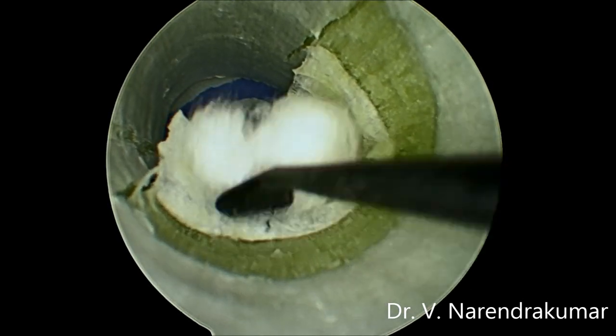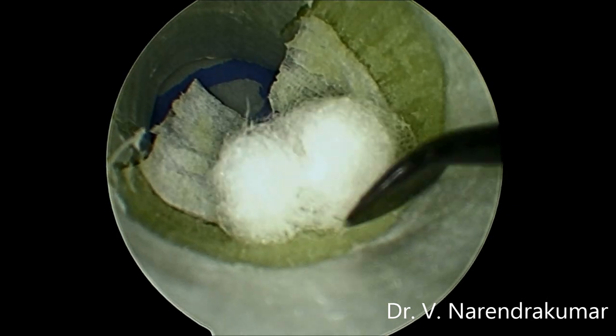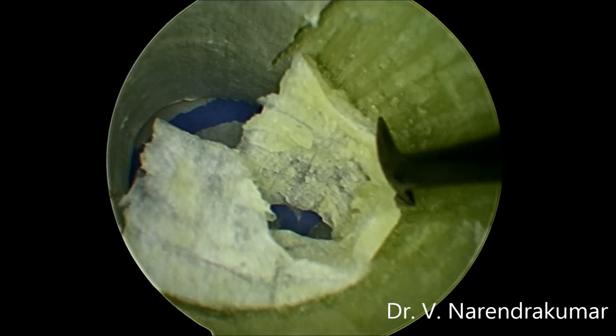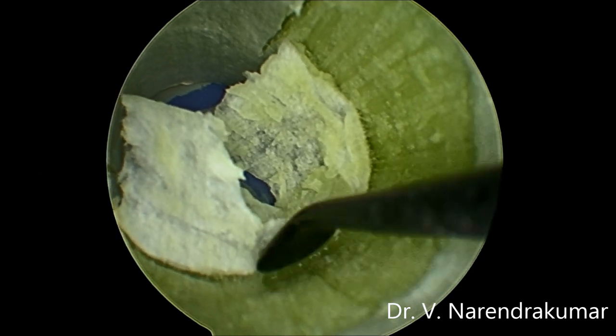Here, just for orientation, I am using a cotton ball also for elevating the same, as we do in surgeries. This gives a very beautiful picture under the endoscope.